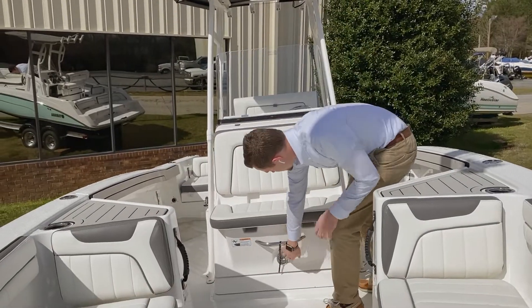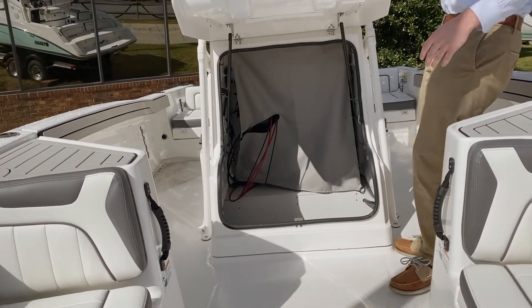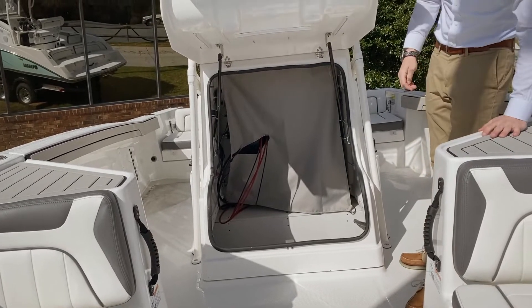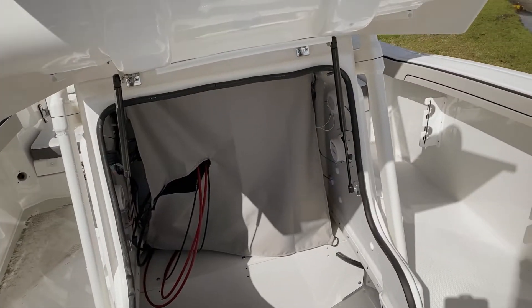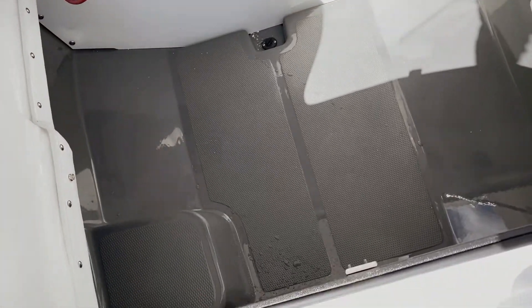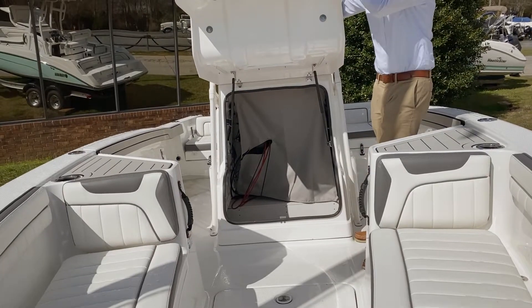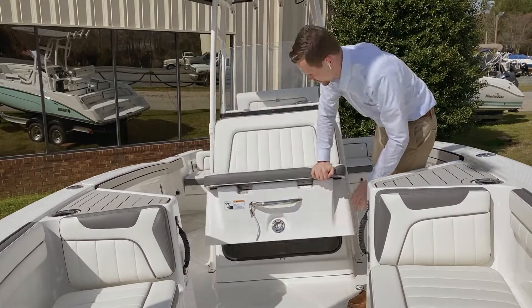Here in the front of the vessel, you have a very spacious storage compartment on your center console — very roomy for any kind of storage or as a changing room. You also have gas struts on here to make closing and opening very simple.